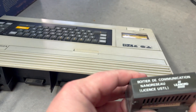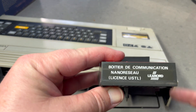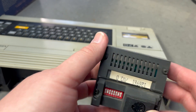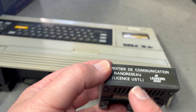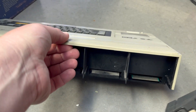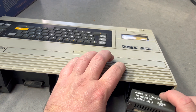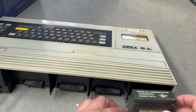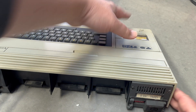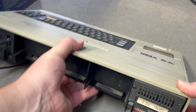Bonus! I didn't know that was included. This looks to be a networking board that slots into the DIN connector, and you just set the address with the DIP switches. Cool — I'll have to buy more of these to connect up to the other machines.